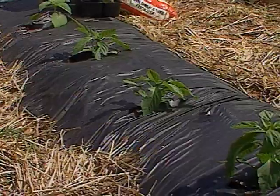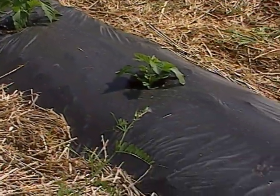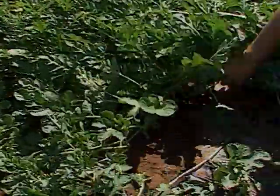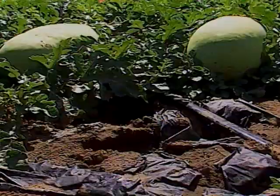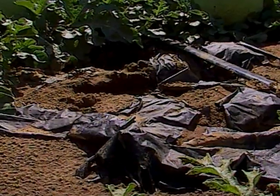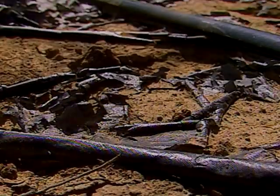This particular plastic is called photodegradable. If you remember last fall, we did a segment with Dennis Scott who talked about his watermelons — he used black photodegradable plastic. This one will actually degrade in about 60 to 90 days. As the sun hits the plastic, it starts to deteriorate and break apart, so hopefully you won't have to haul any off to the trash.